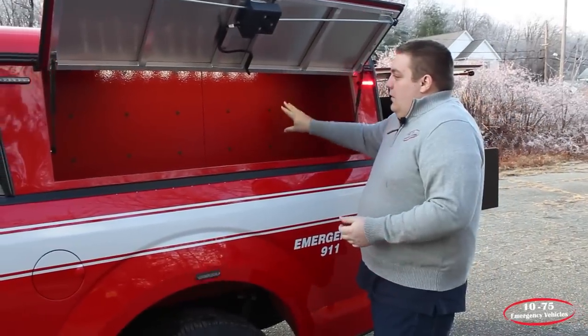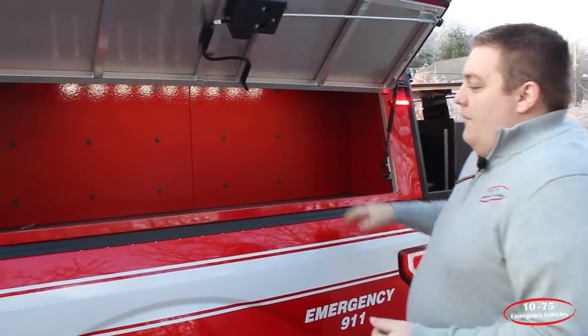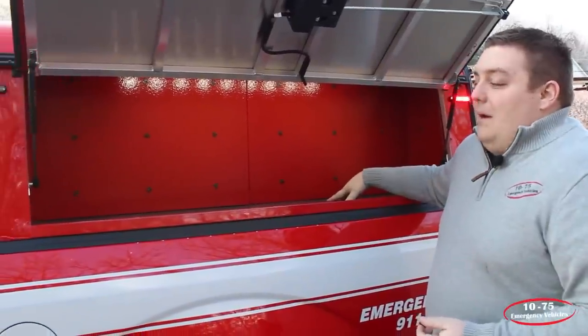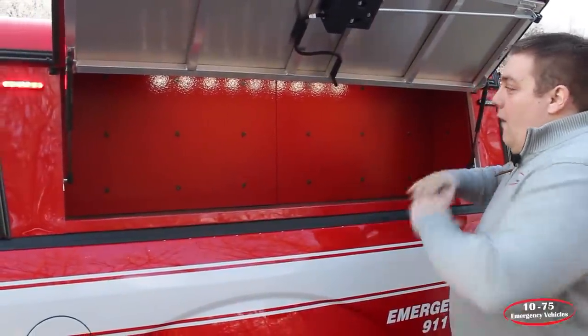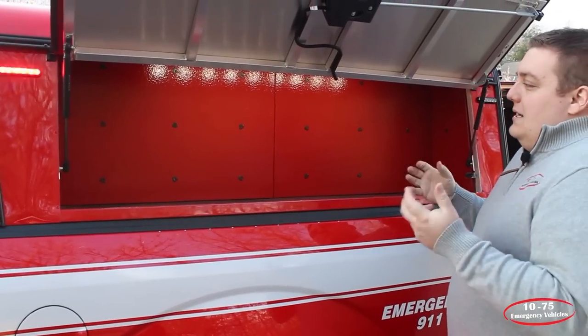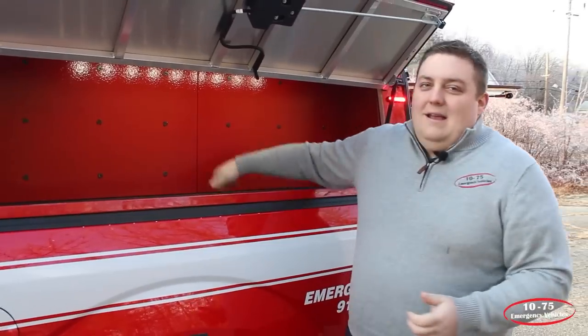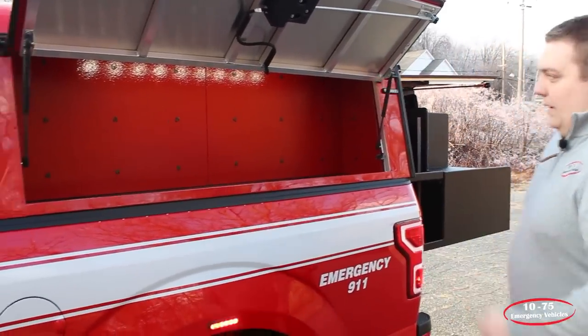We've installed wooden panels that we've sprayed with Tough Coat Red, and we've also urethaned the bottom of the compartment. This helps take any of the flex out of the compartment, takes the tinniness out of it, and also helps protect if anything were dropped in. It's a very strong and durable coating.